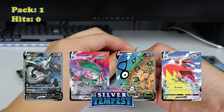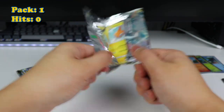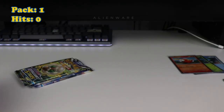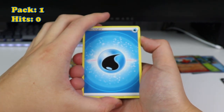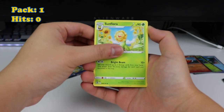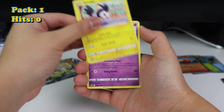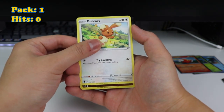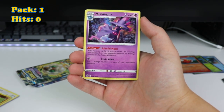Starting with Silver Tempest. I already pulled the alt-art Lugia — let's see if we can get the alt-art Unown or Regidrago. And I got the Skuntank alt-art too. So we're starting off with a Water Energy, Sunflora, Primordial Altar, Rotom, Vulpix, Emolga, Chimecho, Banette. Reverse Holo Phantump. And Mismagius — non-holo rare.